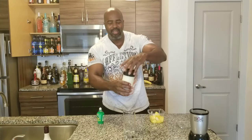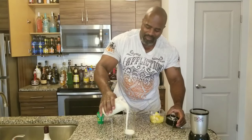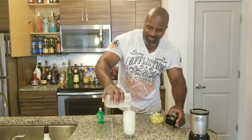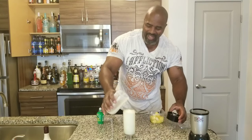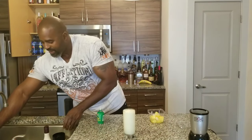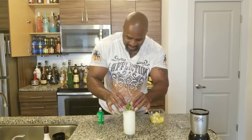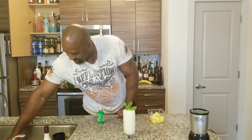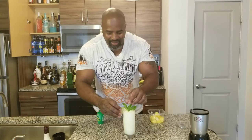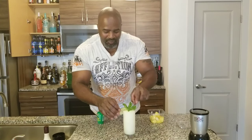Ladies and gentlemen, here's to magic. Isn't she beautiful? We're going to garnish this guy here with a fresh mint leaf — nice and pretty — and also a slice of a lime. If it'll stay. Boom.